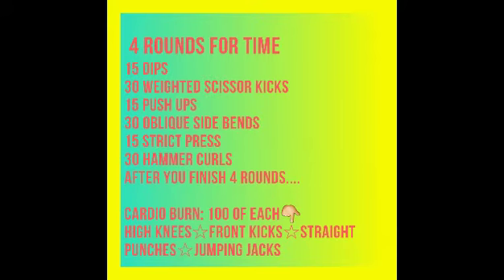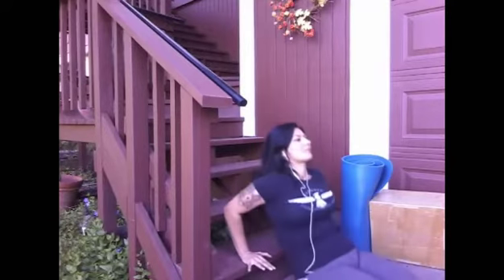The four rounds consist of: 15 dips, 30 weighted scissor kicks, 15 push-ups, 30 oblique side bends (that's 15 on each side), 15 strict presses, 30 hammer curls. When you're done with that, you're going to do a quick cardio burn — 100 of each: high knees, front kicks, straight punches, and jumping jacks.